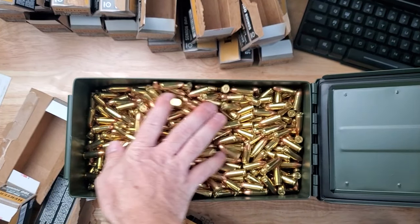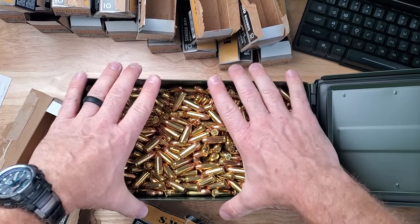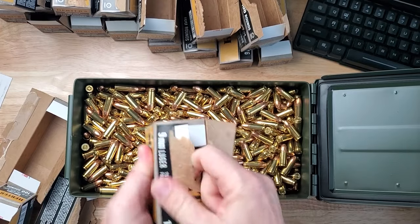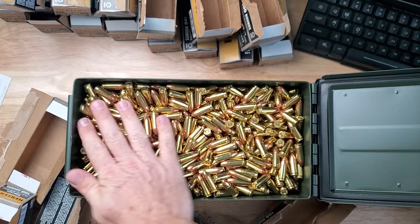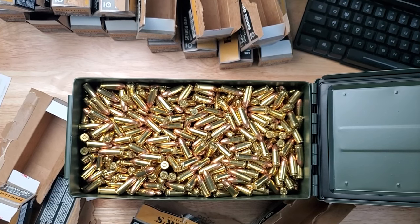2,000 rounds in here — and still room for probably another 200 or so. 2,100 rounds and not even filled to the brim; could probably get another 100 or 200 in there no problem. I actually did not think it would hold 2,000 rounds plus. There's 2,100 rounds in here and I could probably get another hundred at least, but we're going to leave it as is.